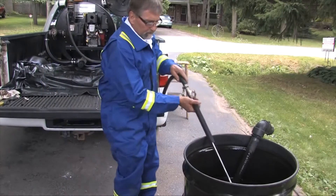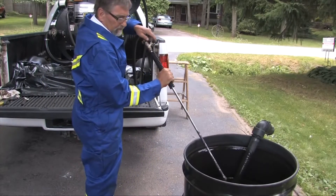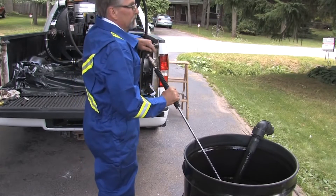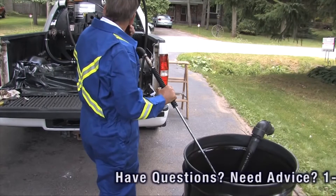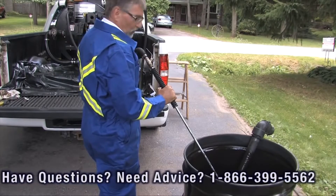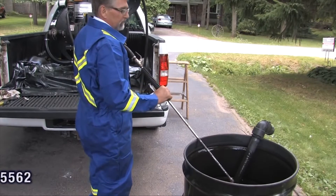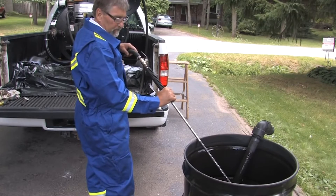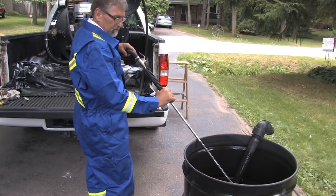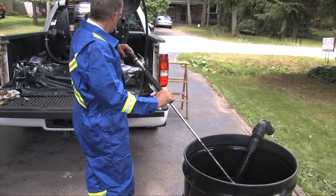The sealer is now pumping towards the gun from the tank, and now we're opening the valve on the spray gun, which is flowing the sealer from the tank to the main barrel. You can fill this barrel in approximately two and a half to three minutes. This can be a great spot for storage that enables you to keep an airtight seal, so that if you're away your sealer is not spoiling.